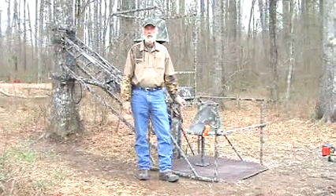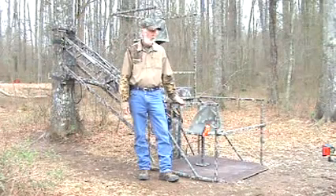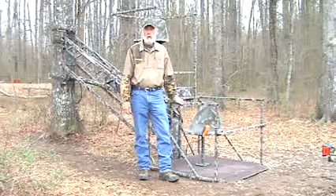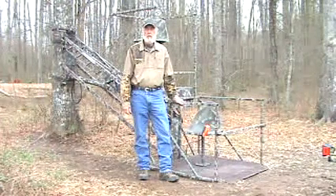Hi folks, and thanks for sticking with me. This is my third and final video demonstrating how easy it is to set up, operate, and remove my tree stand from the tree.